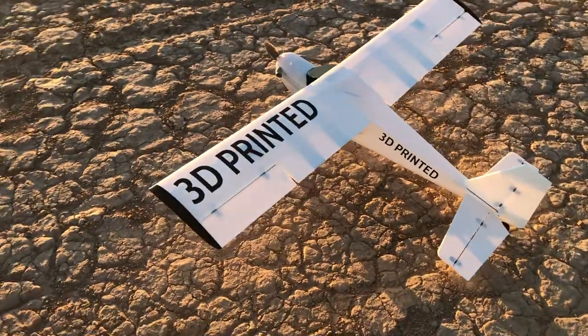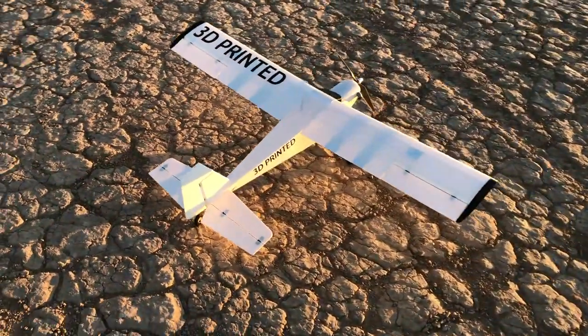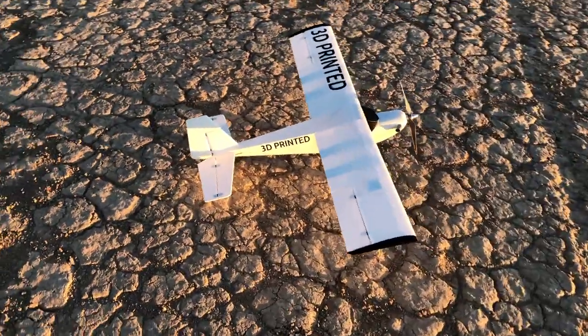Thank you guys so much for watching this video. If you like other 3D printed videos, check out my YouTube channel — I've got lots of 3D printed airplanes on there. We'll see you guys in the next build.